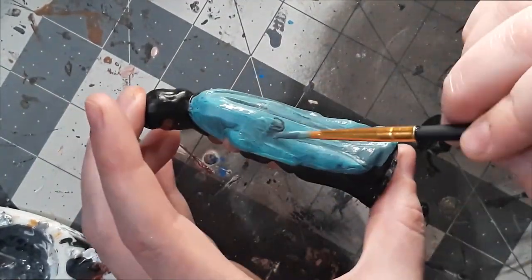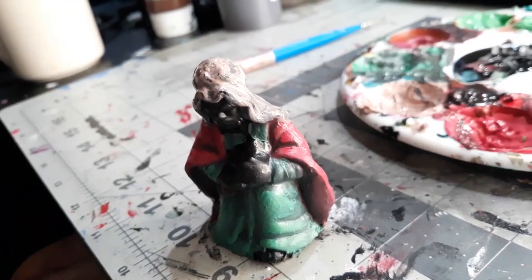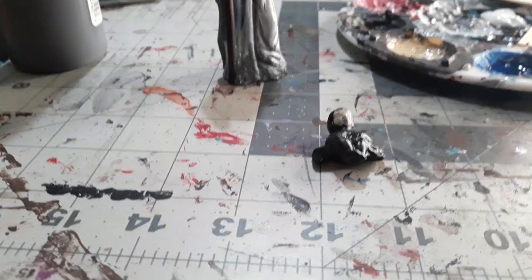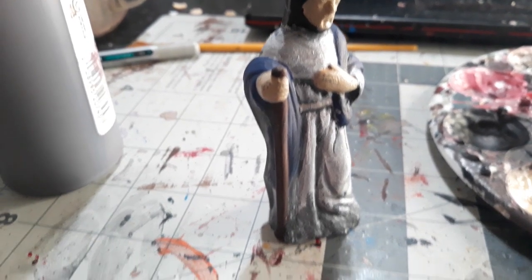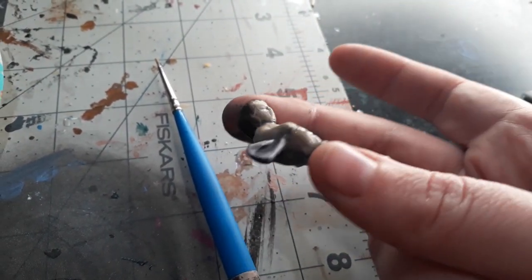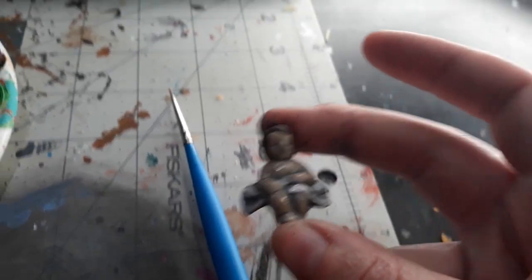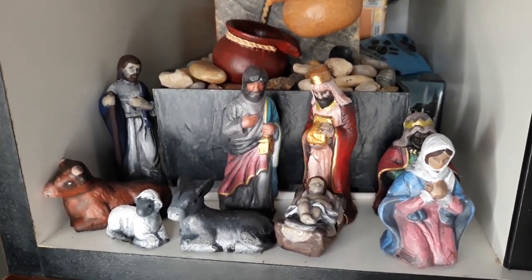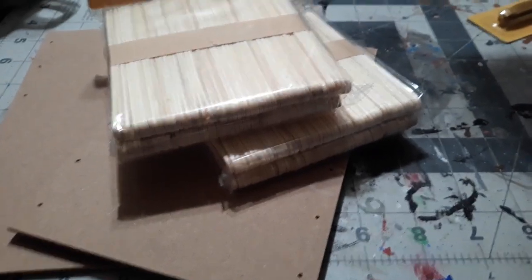I forgot to record painting him, so here he is almost done. Here they are all finished — I painted their clothing and painted their crowns and their little items gold. Baby Jesus — I'm gonna start painting him. I already painted half of Joseph, so he's all drying and getting ready to be finished. Here he is finished. Here they are together — they're all done, happy and living together.